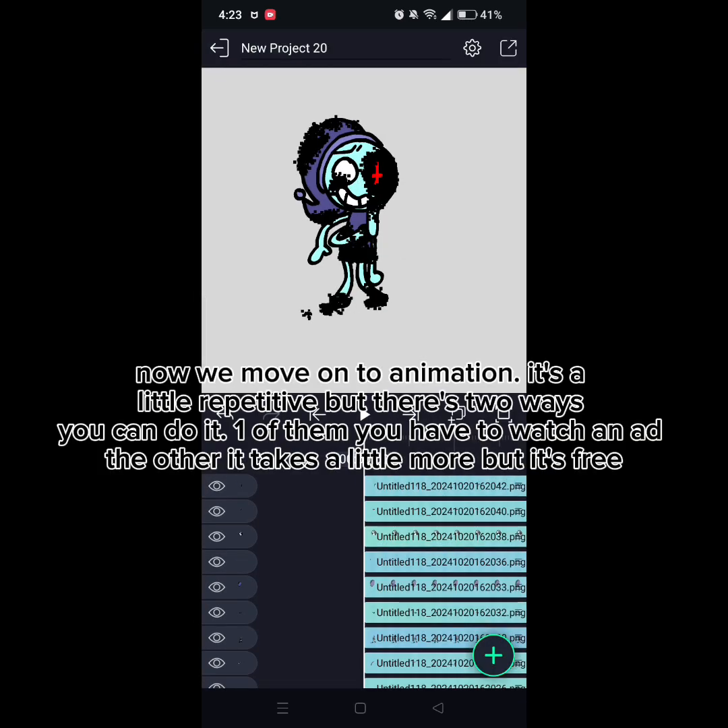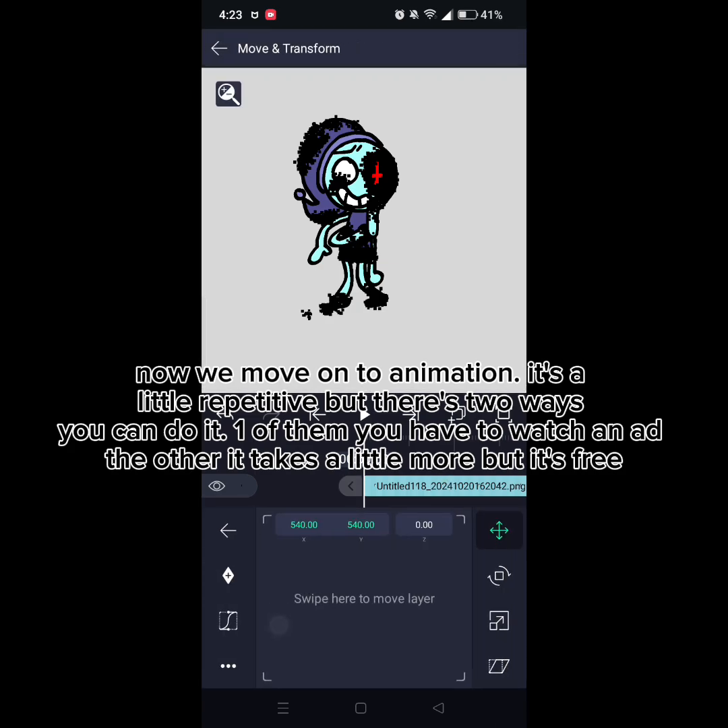Now we move on to animation. It's a little repetitive, but there's two ways you can do it. One of them you have to watch an ad. The other takes a little more work, but it's free.